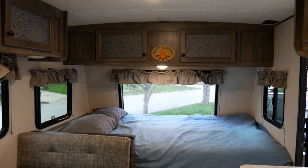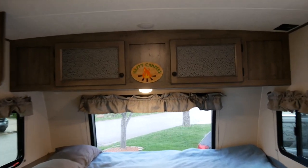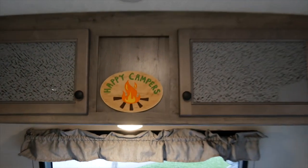So here we are. We are so super excited to have our cozy night in our new trailer.